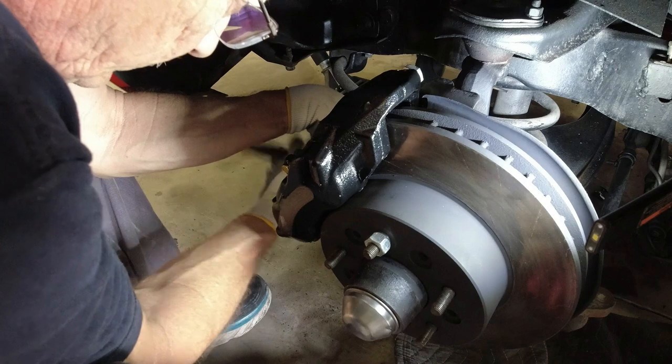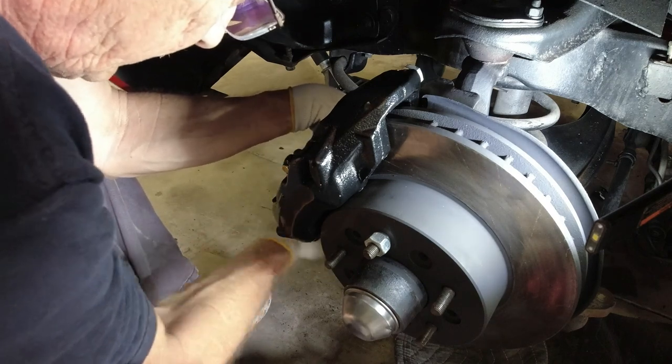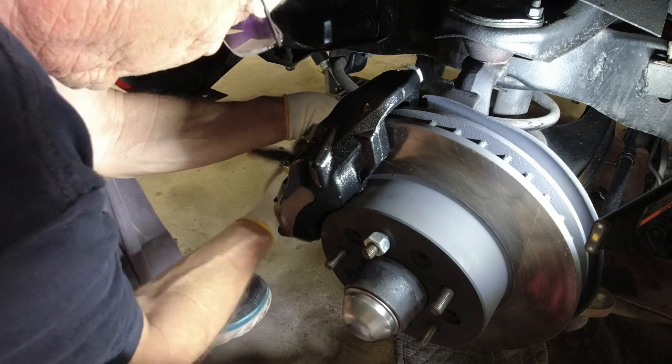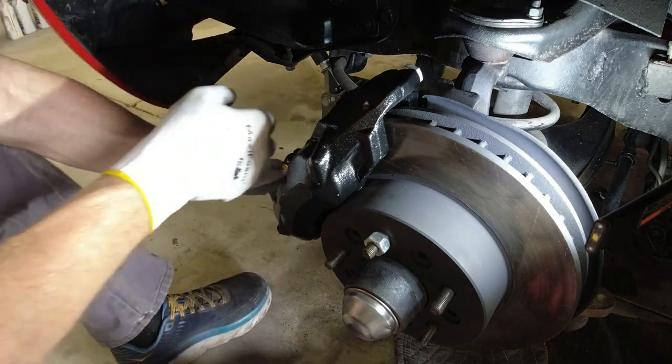Probably this fall or maybe next spring, I'm going to pull this whole front end off and rebuild it. None of the bushings are completely gone yet, but a lot of them are weather-cracked and starting to come apart, so it definitely needs to be done — just not right now.